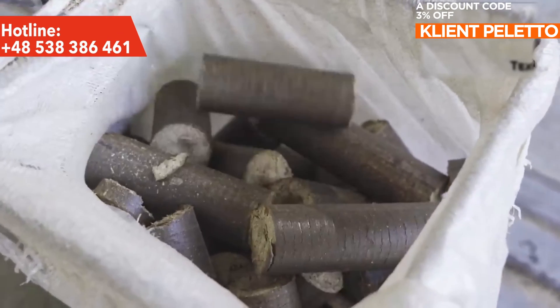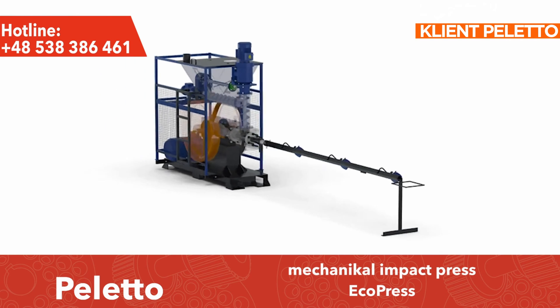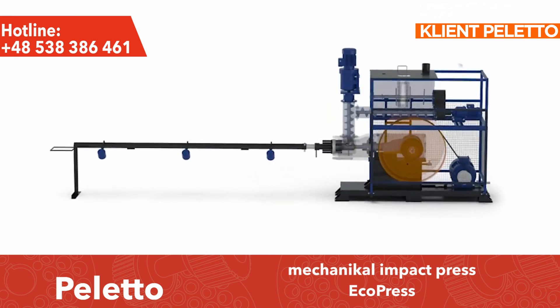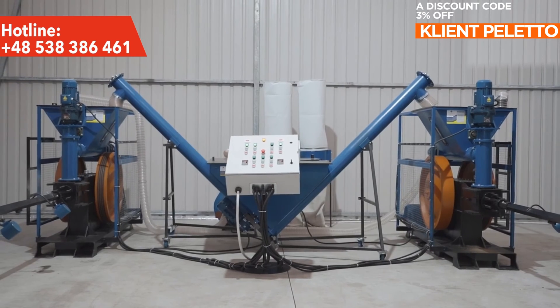Additional equipment with hammer crushers and a chipper will expand the line's capabilities when working with sawdust, branches, and chips. Additional equipment with a straw shredder will enable the production of fuel briquettes from the most popular and cheapest material: straw.